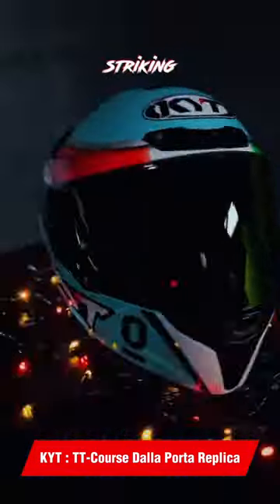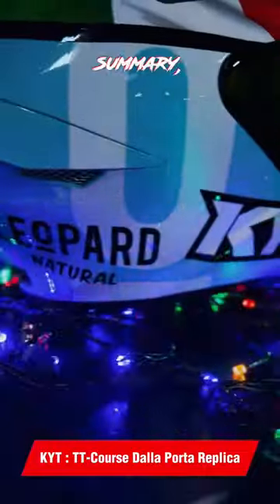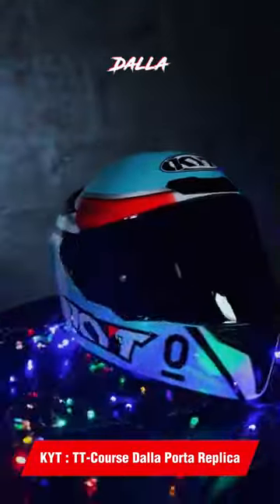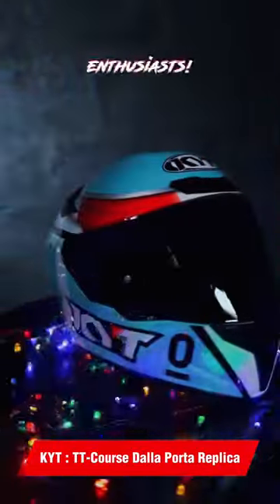The design looks extremely sporty and racing inspired with striking graphic accents. The shape is smart and sharp too. In summary, this KYT TT Course Dalla Porta Replica Helmet is a must-have for sport and performance enthusiasts.